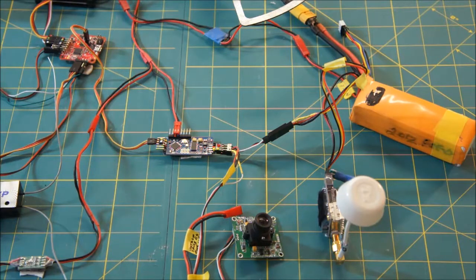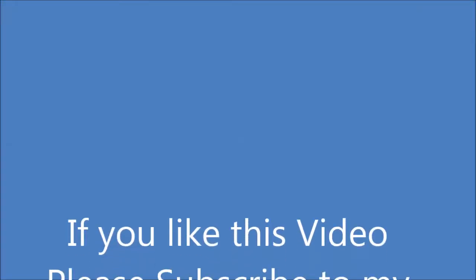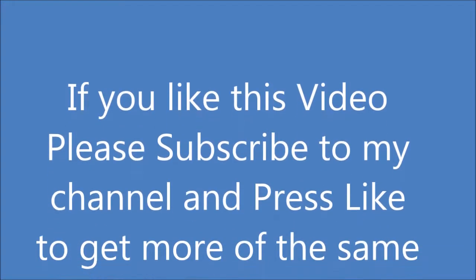That's everything. If there's interest, I will do a follow-up video on the Base Flight configuration. If you liked this video, please subscribe to my channel and press like to get more of the same. Thank you.